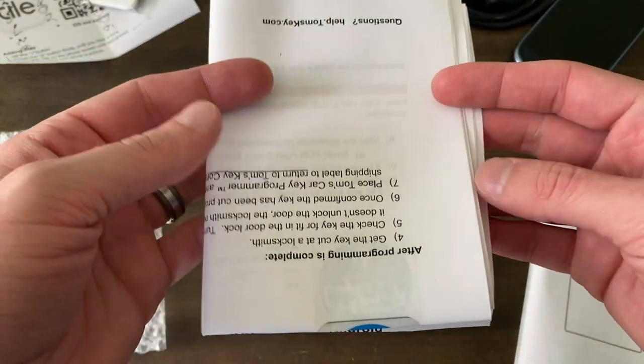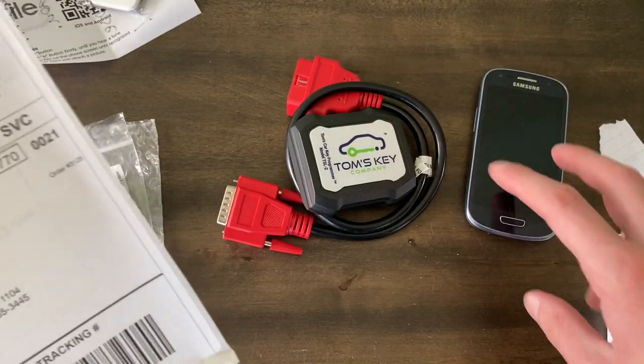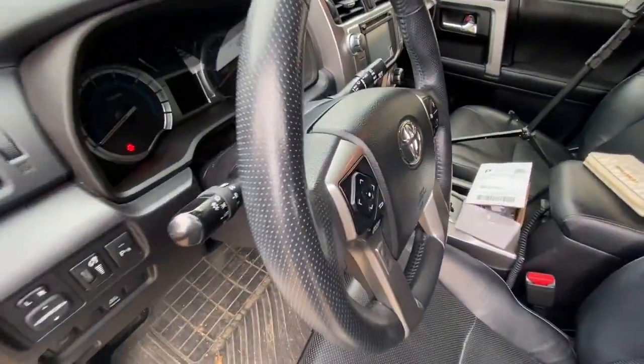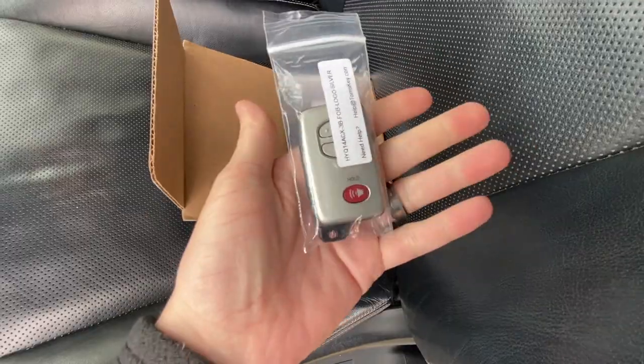We've got all our directions, the invoice, and the return label to send everything back once we're done, so we can get a little bit of a refund for returning the equipment. I now have the entire box Mike sent over here in our 2014 4Runner. Let's break into it and see how easy it is to program a key. Quick recap: this is a 2014 4Runner with the smart key, so it's push button start.